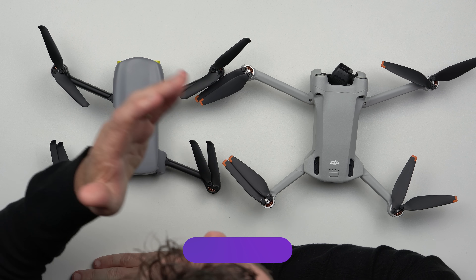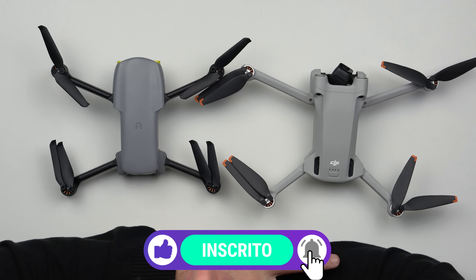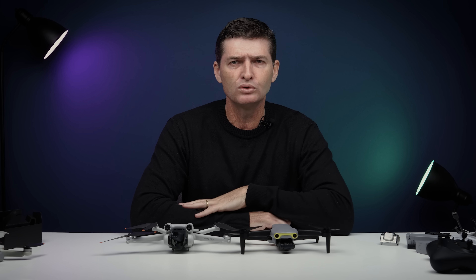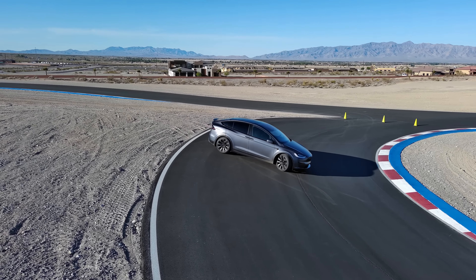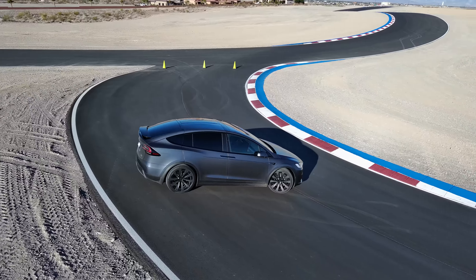Aproveito para pedir para você assinar o canal. Isso aqui não é uma review, é só um unboxing com impressões. A review completa testando tudo desse drone, inclusive fazendo alguns comparativos com outros modelos, vai para o ar em breve. Então assina o canal para não perder nada e ser notificado quando a gente publicar. Valeu! E vocês ficam agora com algumas imagens de um Tesla, um baita de um carro, que logo tem vídeo no canal também. E em breve a review completa do Nano Plus com uma série de testes e comparativos.